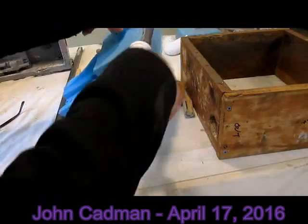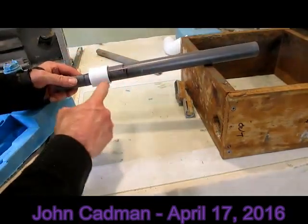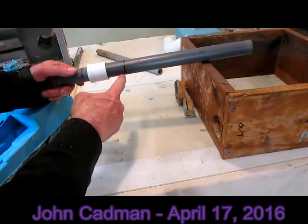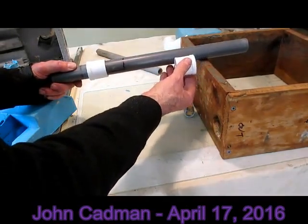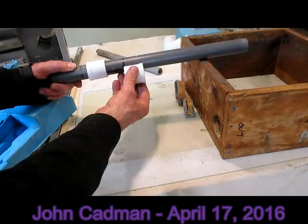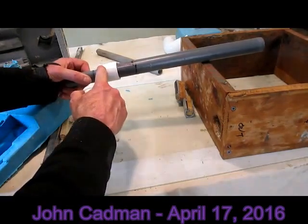The antechamber is on the upper part. I'm marking where I have to cut out, and then what I'll do is slide this reducer all the way down this pipe.